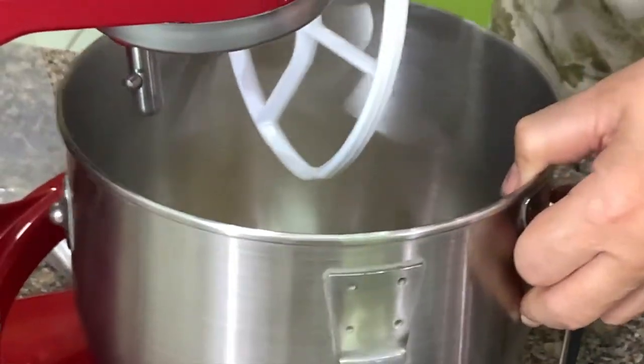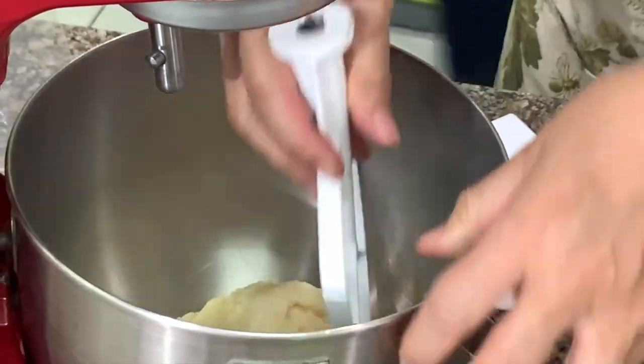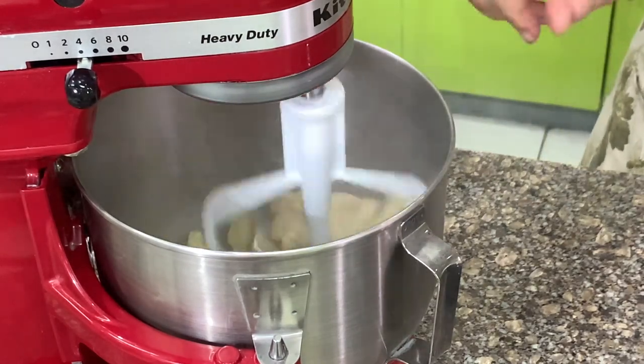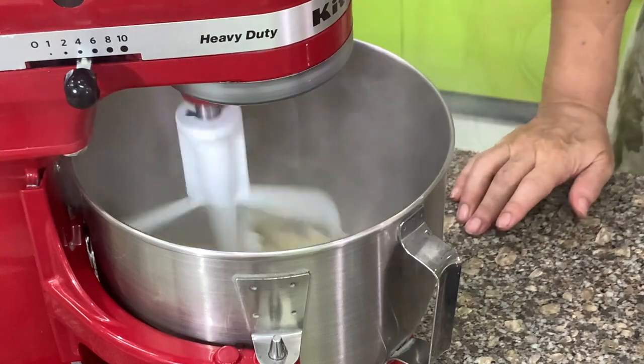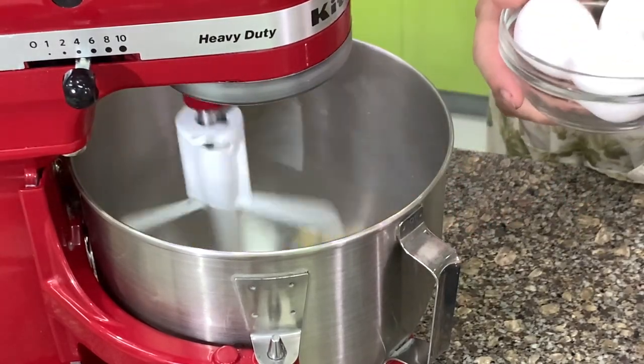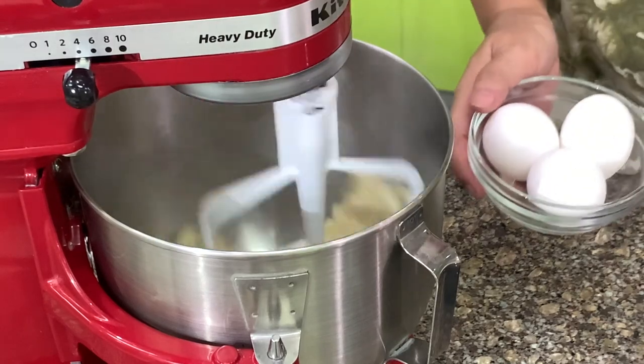What we're going to do now is cool down the mixture before we add the eggs. You can see smoke coming out — once you don't see the smoke, you can add the egg. If you're using regular sized eggs, use four eggs. If you're using extra large, use only three.